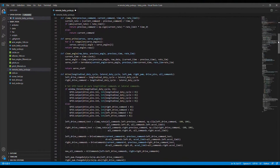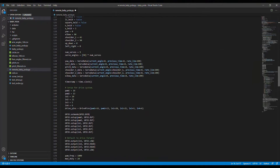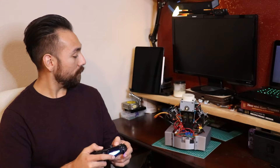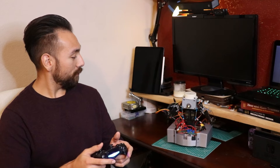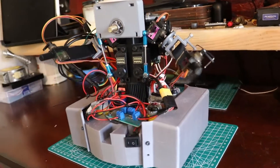Nothing too interesting here — we're just reading in commands from the controller on the Pi and sending them down to the servos. Now that we have the software written, we can move his head around, move his arms, and even drive him around. This is all done because the Raspberry Pi is connected to the controller via Bluetooth, and the controller sends commands to drive the motors.